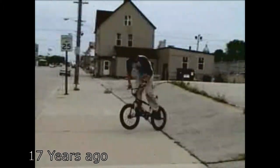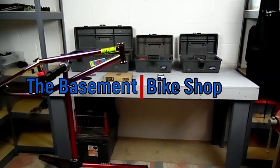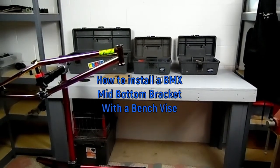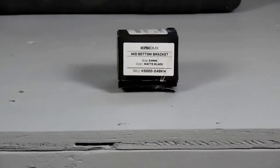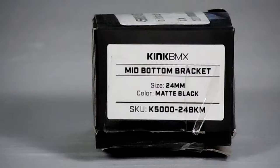What's up everybody, this is Rob from the basement bike shop. Today I'm going to show you how to install a mid bottom bracket using a bench vise. When a bearing press is not available, the bench vise is my favorite method. The bottom bracket we're installing today is the Kink mid bottom bracket for a 24 millimeter spindle, but this technique can be used for any mid bottom bracket of any size spindle.